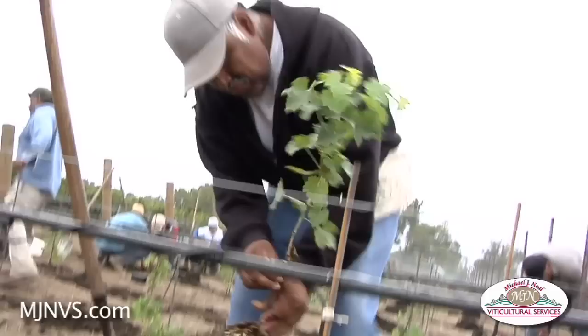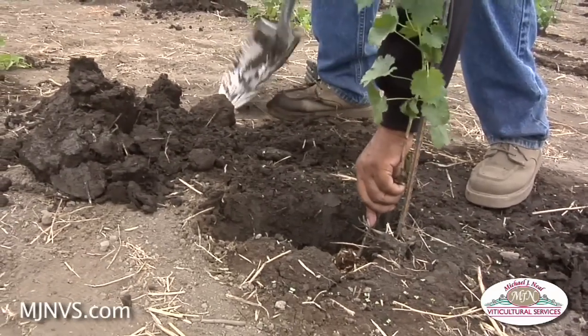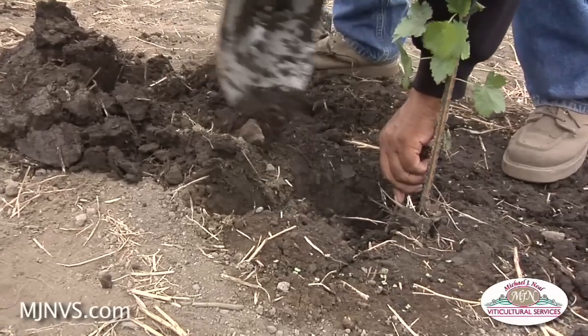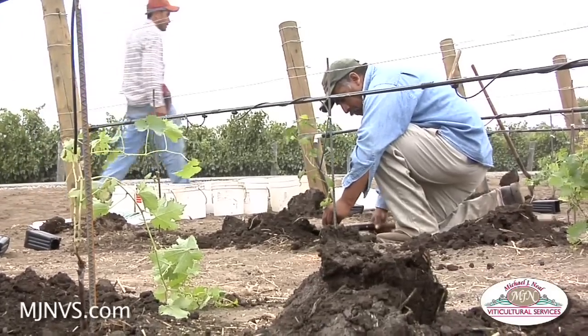We're expecting probably our first small crop in two years — two harvests from the time they're planted — and we'll have a very small crop of fruit, if everything goes well from these vines.